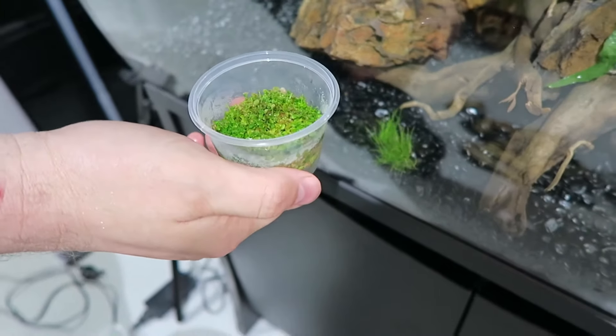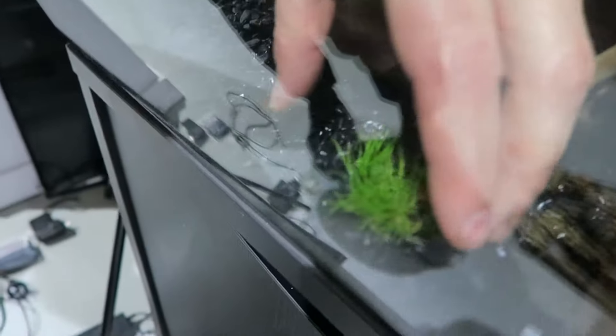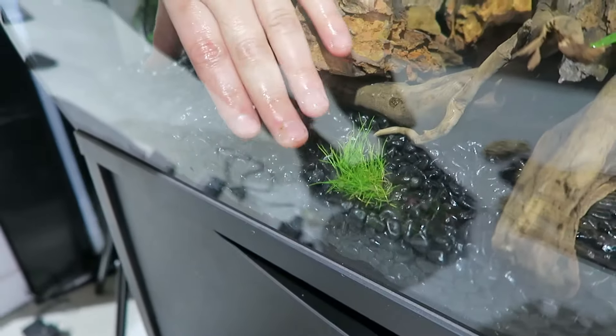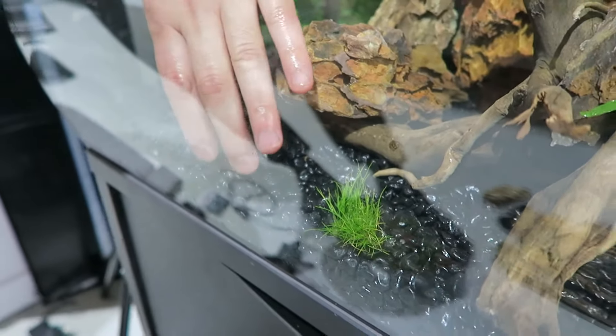Now we're putting some plants into our tank. The idea is that this grass will grow across the front and create a nice feature in the tank, and somewhere for the fish to nibble in.